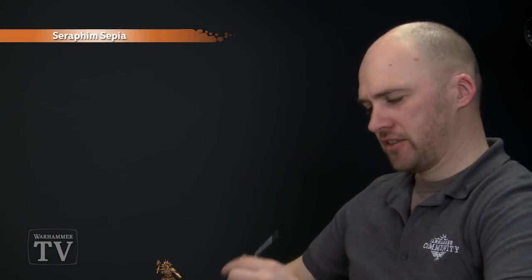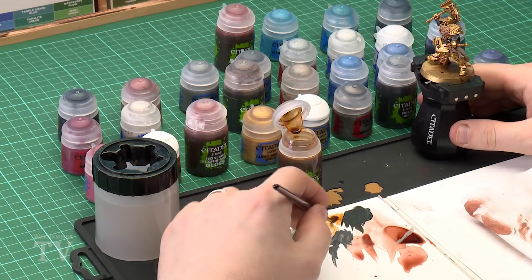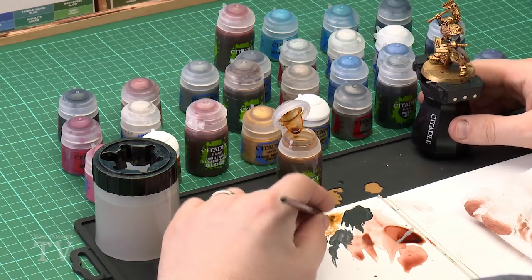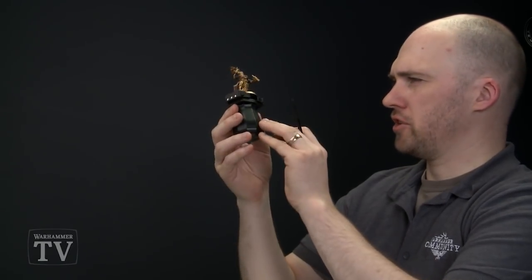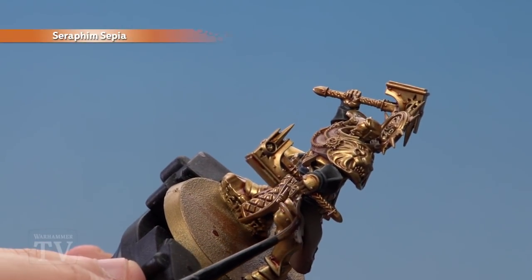Once the Reikland Fleshshade is dry, shade that little bit of parchment with Seraphim Sepia. Use a medium layer brush and apply a little bit to the palette. Don't thin this down — use it straight from the pot to give it strength, then apply it straight on.